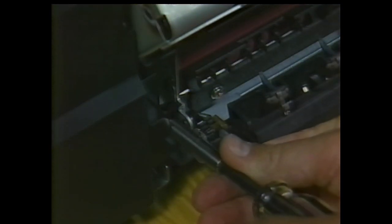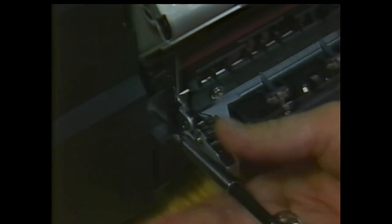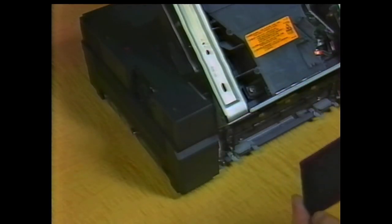Remove the screw holding the AC wiring cover and put the cover and screw aside. Push the delivery unit back to its normal position. Remove the ozone filter. Check the filter and, if necessary, clean it.